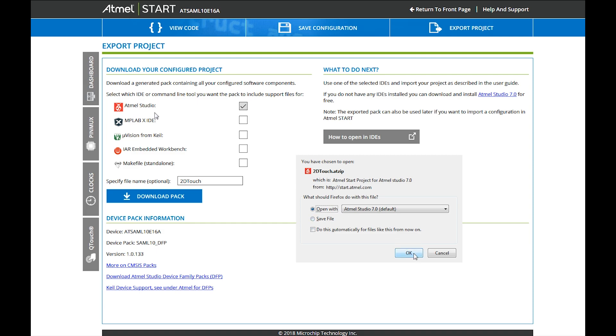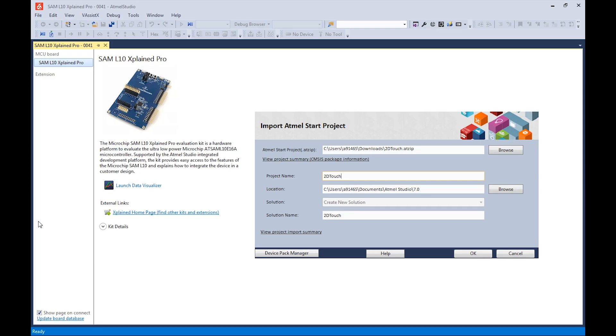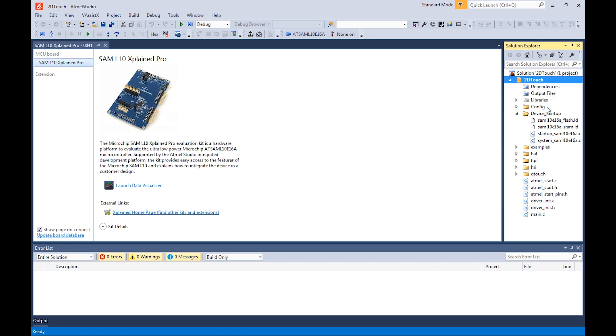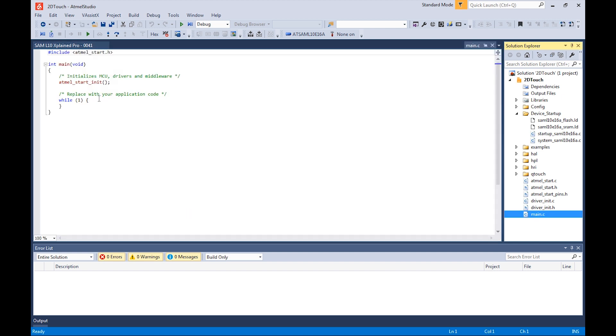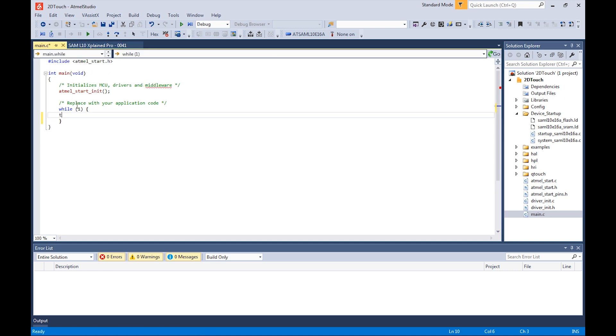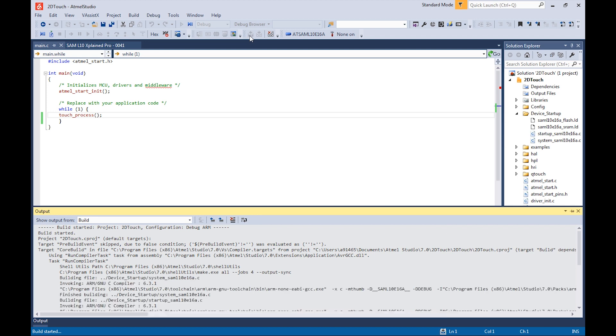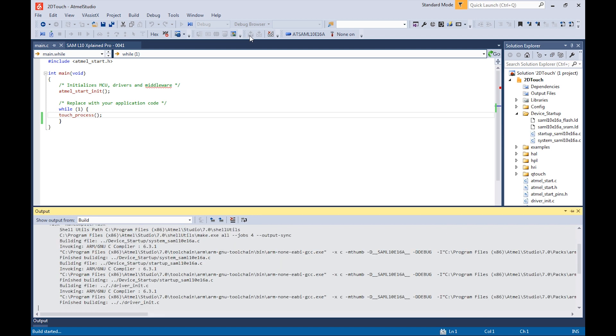From here we continue in Studio. In Studio we can readily import the pack created by Start. The Solution Explorer will show us all the files created, including the touch files which represent the settings we configured in Start for our 2D touchpad. A quick look at main.c will reveal that our main loop is still empty, as it always is when you start a code configurator. We need to add one line of code, which is our touch process. That's literally all there is to do. The rest is building the project, as our configuration includes all the settings for touch as well as the settings for streaming out the data towards our visualization GUI.